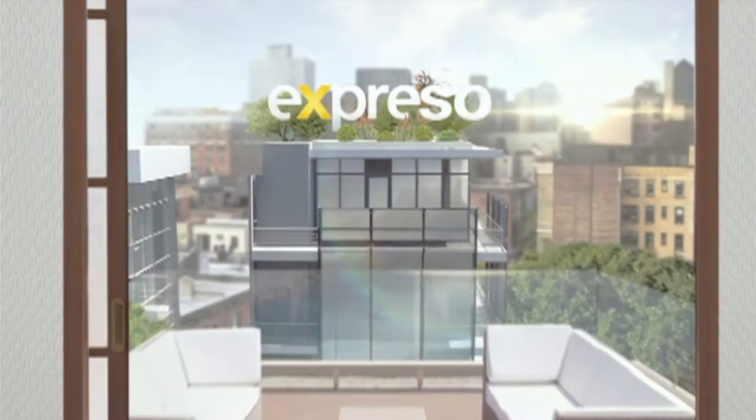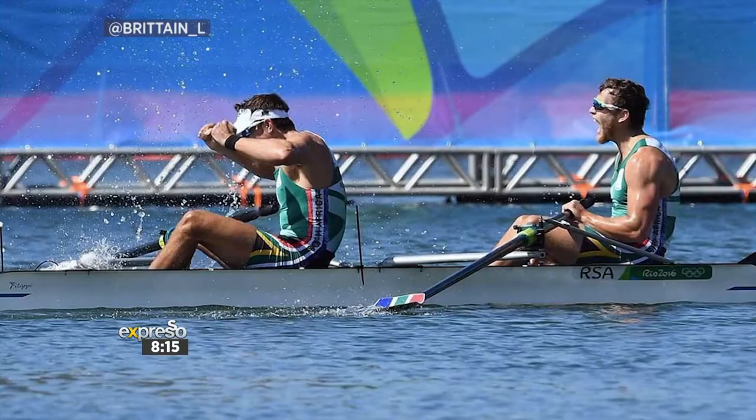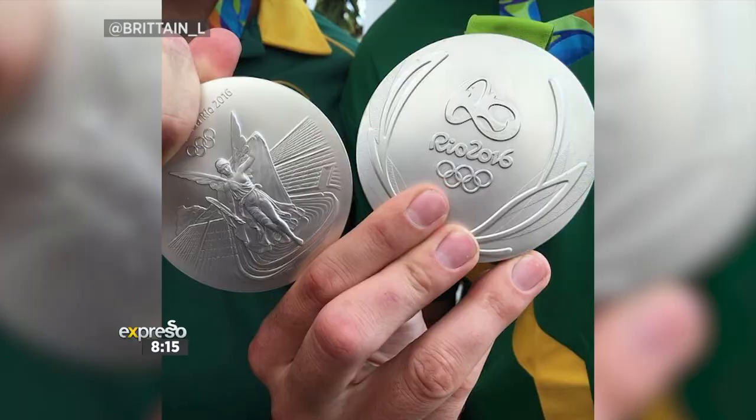Welcome back to your Feel Good Breakfast Show. And if you missed our early edition, we were chatting to an Olympic sensation. It's Lawrence Britton, and he's taking us through an incredible workout here today.